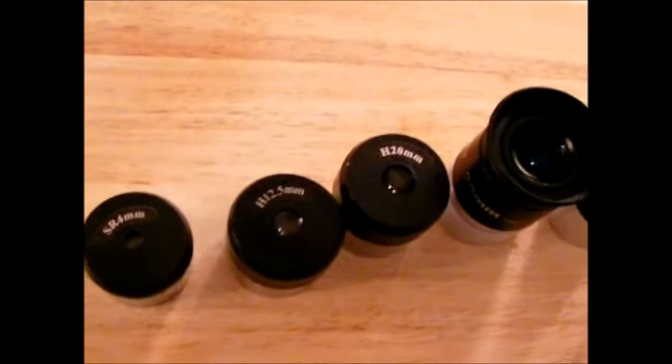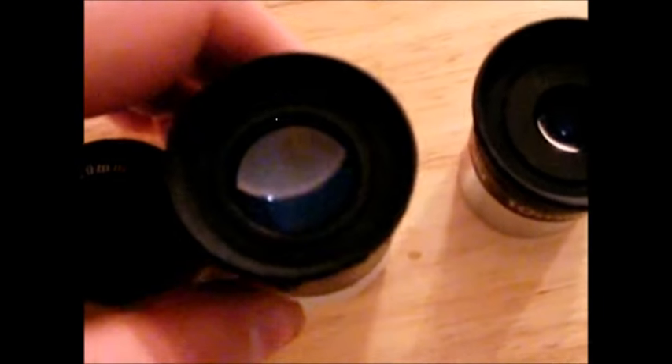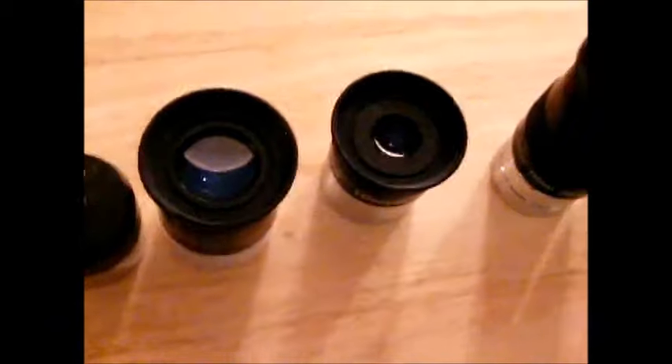Another thing you can do to increase quality is look at your eyepieces. A lot of older and less expensive scopes probably come with Ramsden eyepieces — they're very lightweight, very cheap, and they're just at the very bottom end of eyepieces. So what you want to do is upgrade from those Ramsdens to at least a Kellner eyepiece. This is a 20mm Ramsden and this is a 20mm Kellner — see how much bigger the hole is that you're looking through? It's a better quality lens. Kellners are not real expensive; eBay is a good place to check for them.